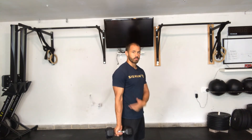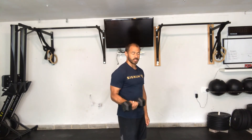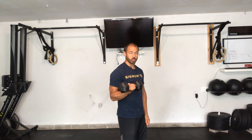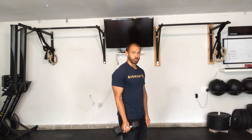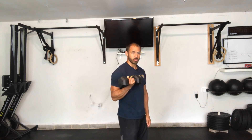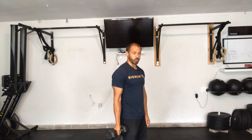Start standing here, keep that elbow in place. You're going to do a three-second concentric — curling up — and then four seconds down. Three, two, one... one, two, three, four. And that is the HSR bicep curl.